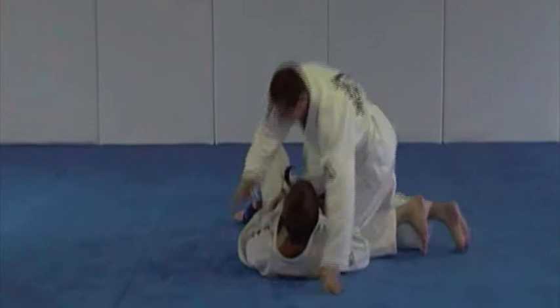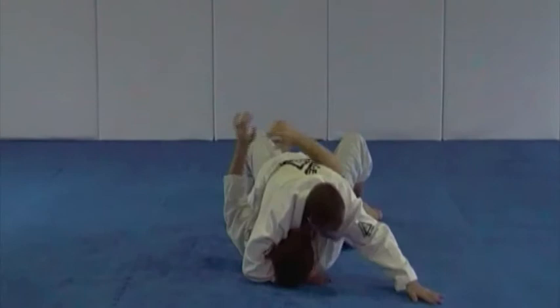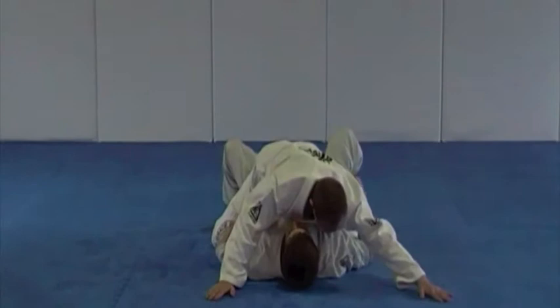Position of control, starting with anchor and base. Low swim. High swim. Good, good.